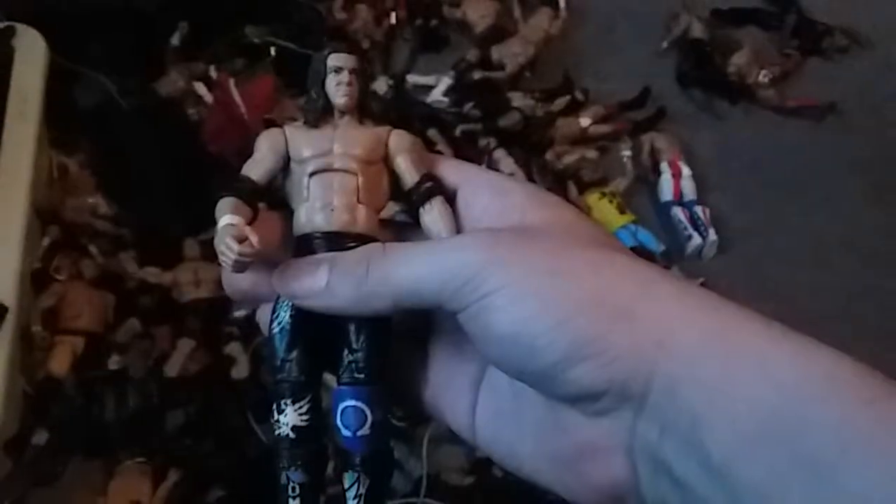I'm not gonna use this Kenny Omega because this one is all worn out, so I'll use my G1 Kenny Omega — if I can figure out where he is. He's somewhere... I found it! So yeah, I was able to find these two figures and these are what I'm gonna use in the match.